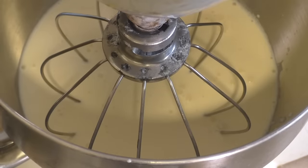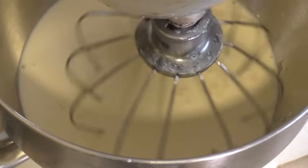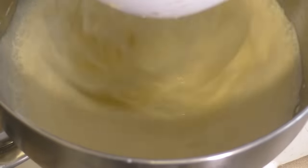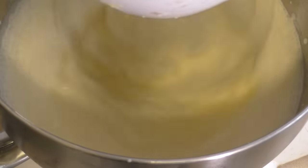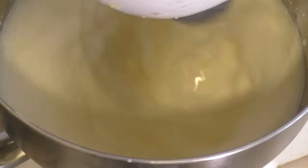Now you just want to beat this. Start it on low or low-medium just until it thickens after about 20 or 30 seconds, then we turn it up to high for three minutes.